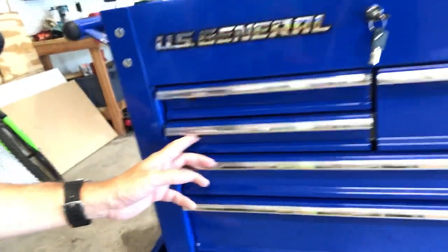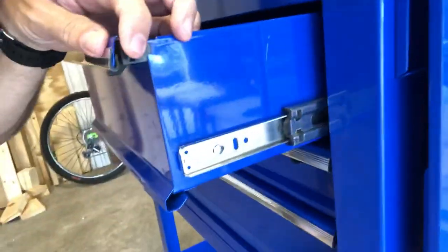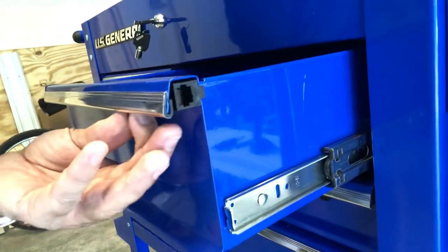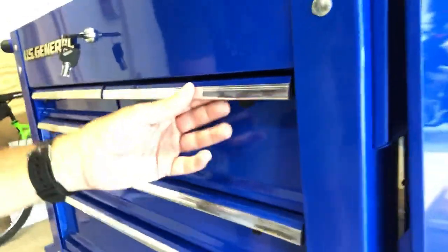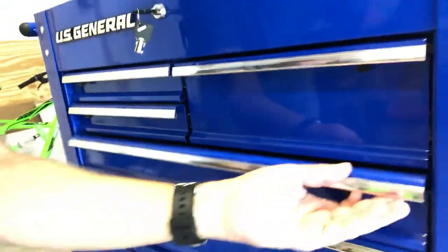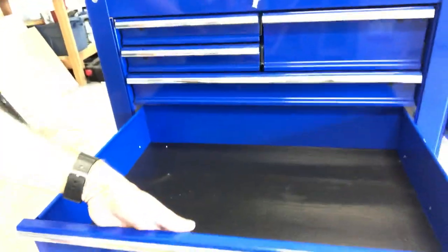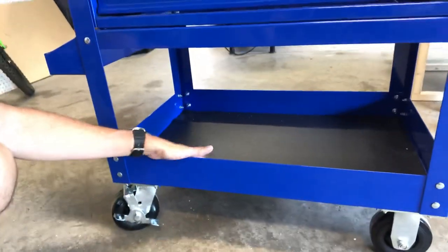They do lock — they've got a latch here. I would say that might be a weak point to this: the latches are plastic. I feel like over time you may get into a situation where these latches could potentially break on you or just wear out, so just be aware of that — it's not a metal latch. But they do lock in pretty good. You've got a nice big 30-inch wide shallow drawer and a 30-inch wide deeper drawer — this one is about 4½ to 5 inches deep. And then you've got a shelf on the bottom.